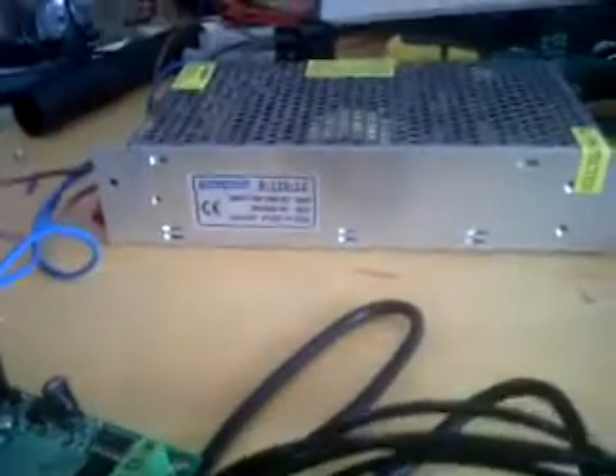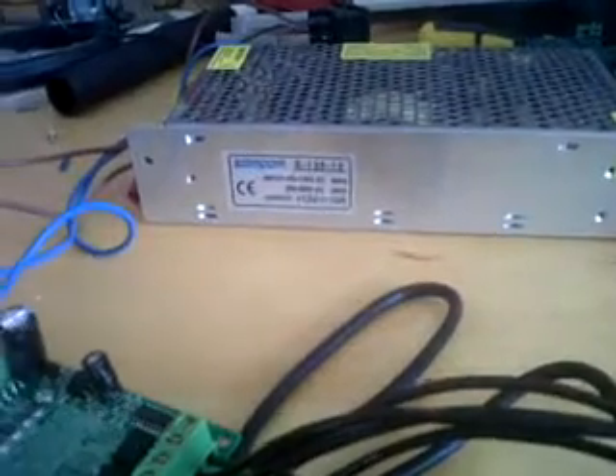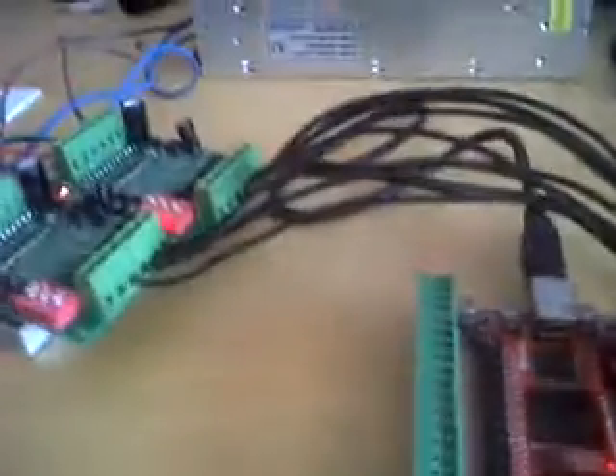So there you are. 55 pounds for the board, 5 pounds each for your drivers, 10 pounds each for your motors, and your power supply is 10 pounds too, delivered. So what do you have? 10, 65, 75, 95 pounds.